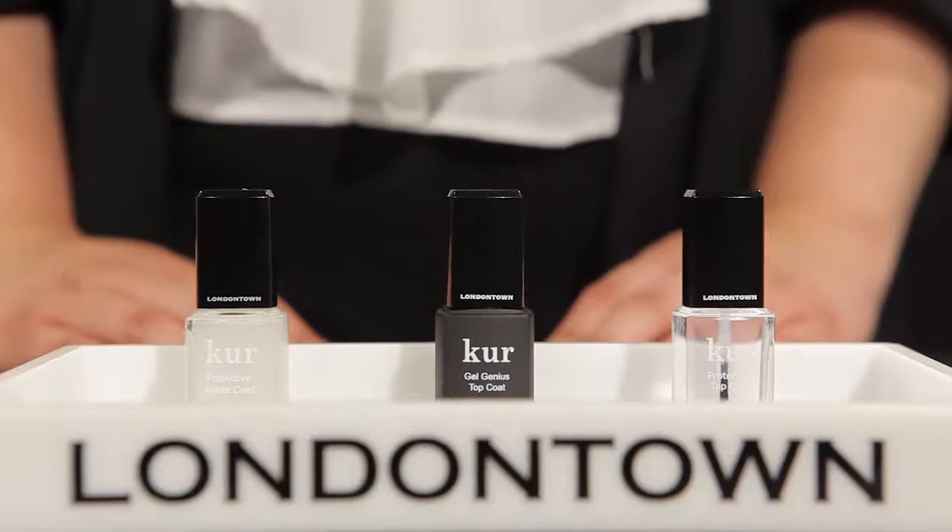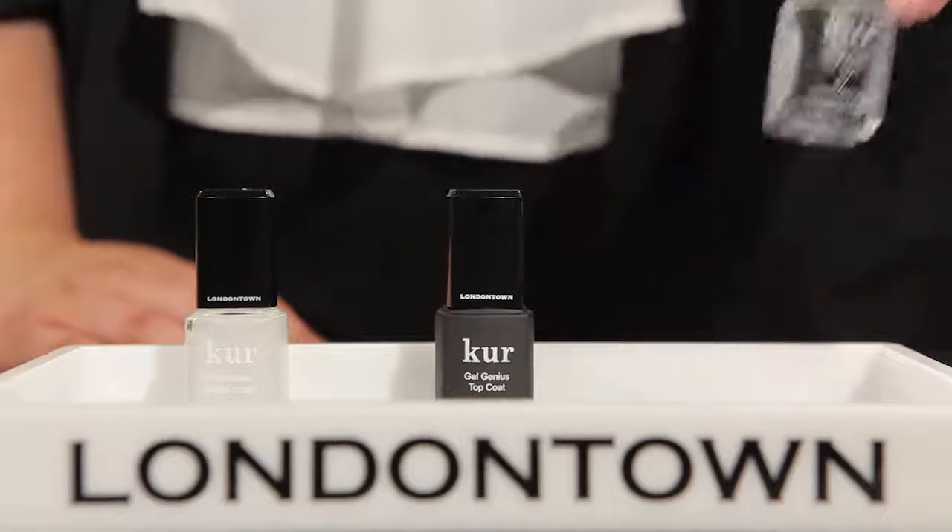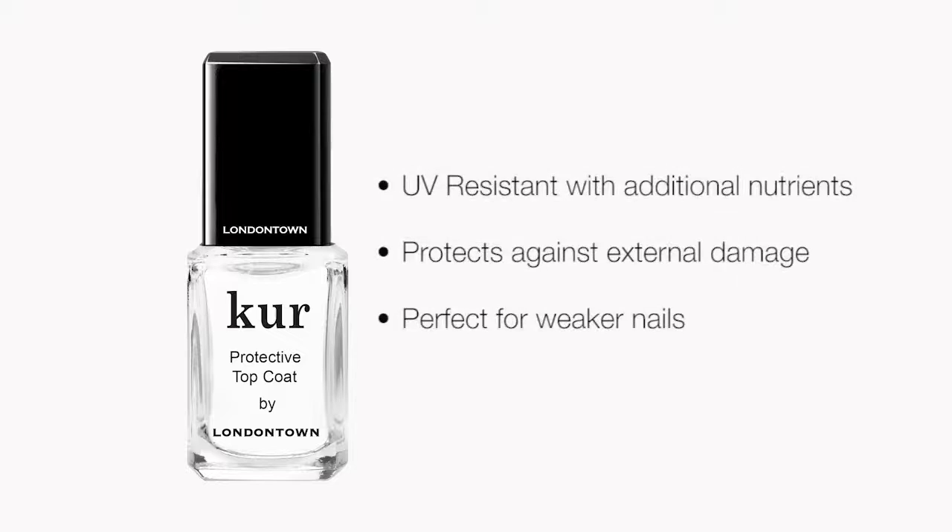Now let's talk about top coats. London Town has three different formulas targeted for three different solutions. First up, we have our protective top coat. This top coat is UV resistant and is fortified with extra botanicals and vitamins like safflower oil and biotin, and they're going to help to protect the nail from damaging external elements, so this is perfect for someone who has weaker nails.